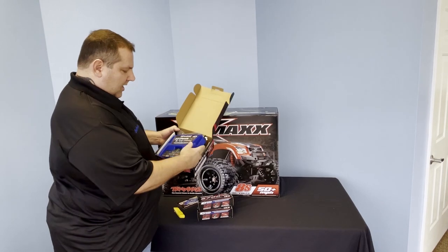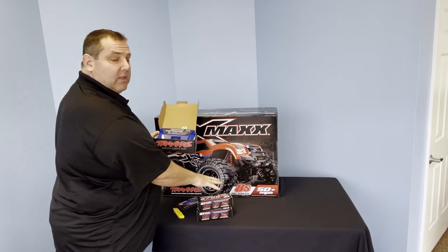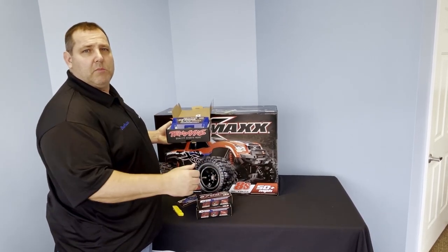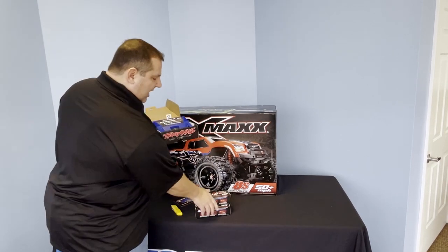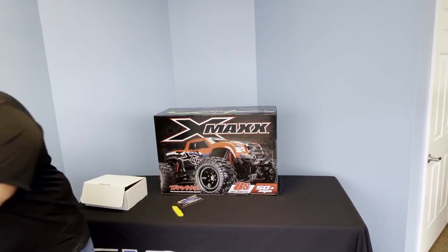When you open it up, you'll see it's dual-sided with two ports, so you're going to be able to charge both of these batteries at the same time. They actually charge pretty quick — probably about 20 minutes — after you're done playing with your vehicle, you can put these right back in.